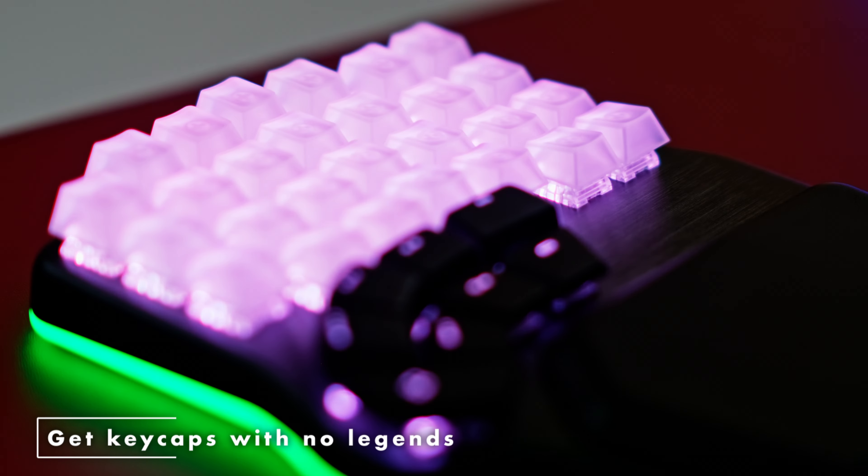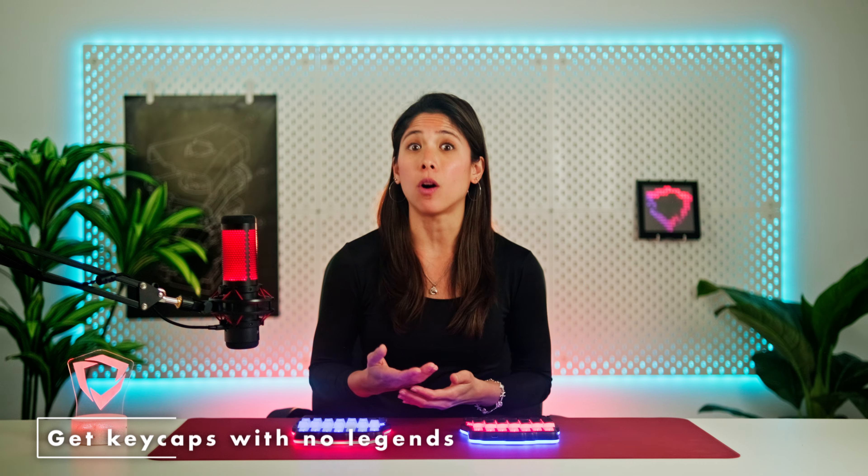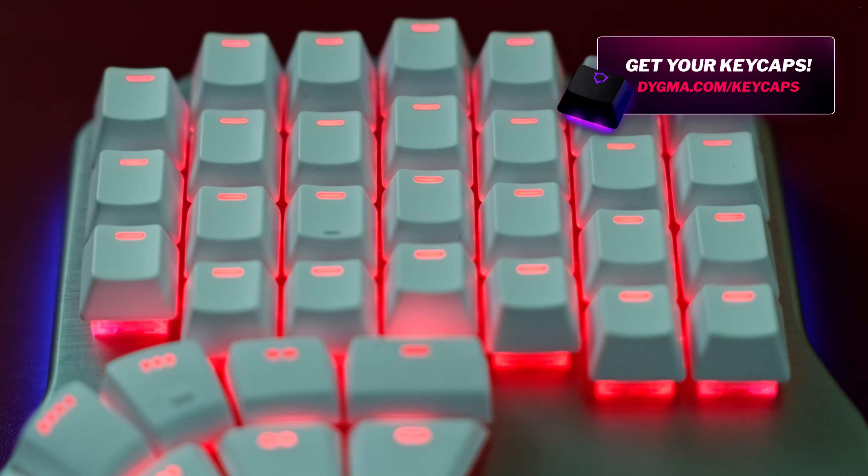Get keycaps with no legends — that's another obvious solution. If the keycaps don't have legends, or they have dashes or dots instead, it doesn't matter where you place them. The problem here would be having enough one-unit keycaps for your keyboard. Depending on the set in question and the keyboard you have, you might need to get two — rewind the video a bit and check the numbers. And of course, there's the problem of not having legends. If you're used to touch typing, you're probably good to go. If not, watch this other video to get ready.